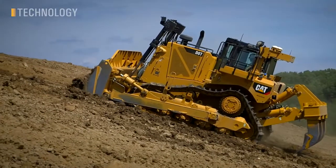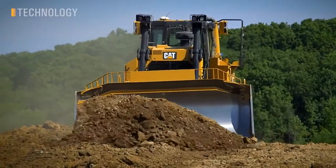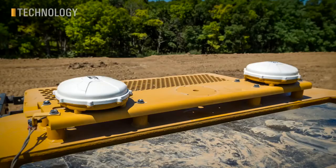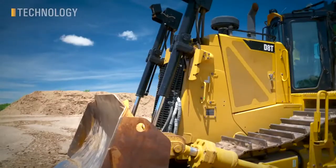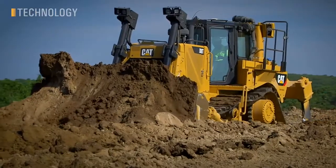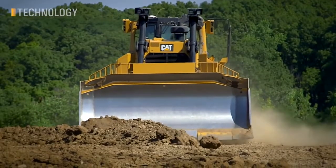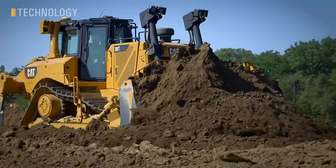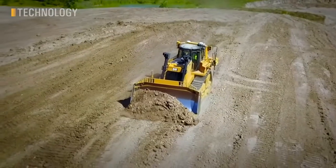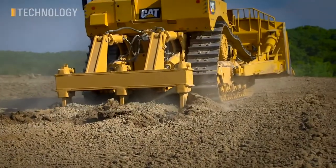The CAT Grade with 3D option is great for customers wanting the highest levels of productivity, efficiency, and operator assistance. Dual antenna GPS, advanced IMU sensor, reliable solid-state position-sensing cylinders, and finely-tuned electronics help make our factory-installed grade system a success. No masts or cables keep your components safe and protected. Auto Carry and Grade Protect help your operator maximize blade loads and accurately finish to design grade. Auto Ripper Control is also included to improve productivity and reduce track slip while ripping.